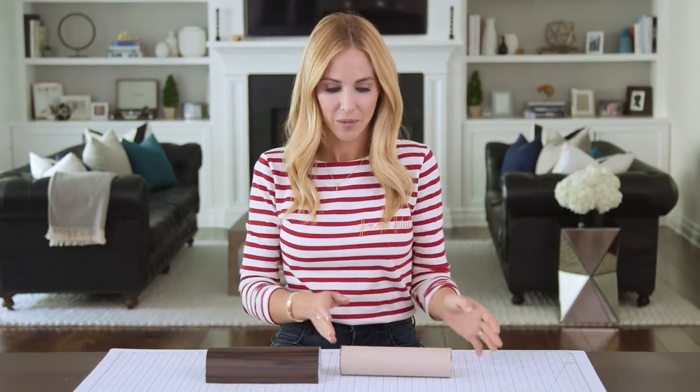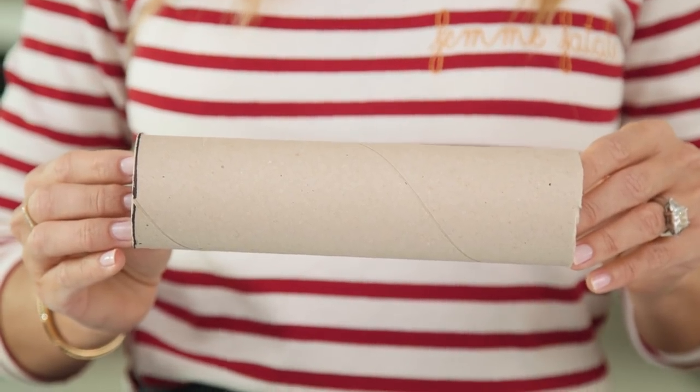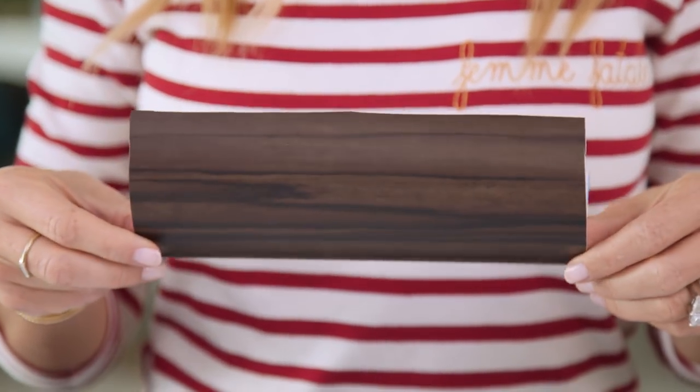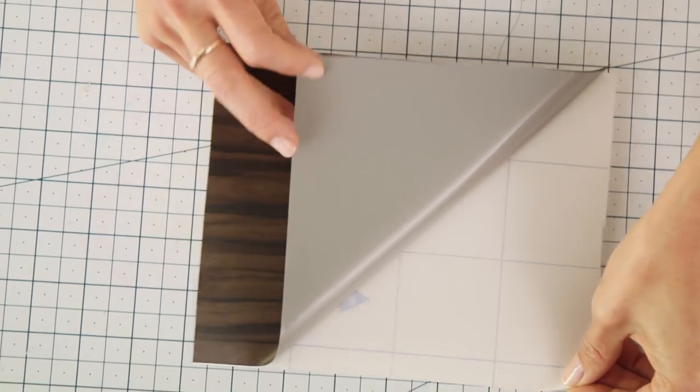The first thing we're going to do is cover our cardboard tube with some contact paper. This is the end of a wrapping paper roll that I've cut to about 8 inches, and this is some really pretty wood grain contact paper. You could also use duct tape or even wrapping paper.